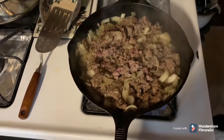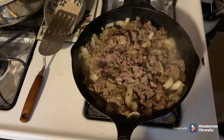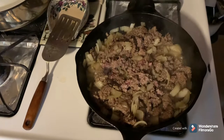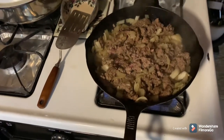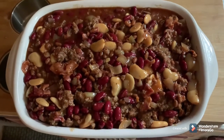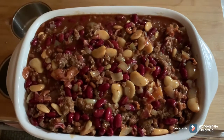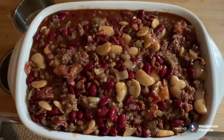We'll let the meat and onions brown a little bit more, then I'll dump that in the bowl, give everything a good stirring to mix it, and get it in the baking dish. There it is in the baking pan — pop it in my preheated oven at 350 degrees. This bakes for 40 minutes.